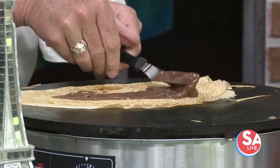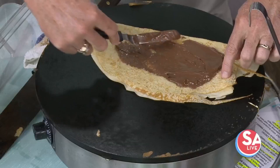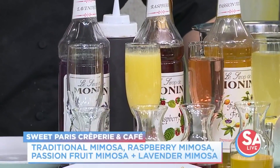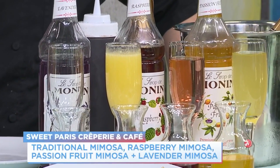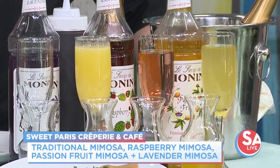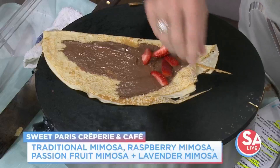The whole trick to enjoying a great crepe is what you wash it down with. And that's what you're really promoting out there at Sweet Paris, right? Mimosas. Summertime is here, so the best way to enjoy it is when you have brunch with friends and family. You can always do mimosas — you can pair them with a sweet crepe, a savory crepe, or a breakfast crepe.